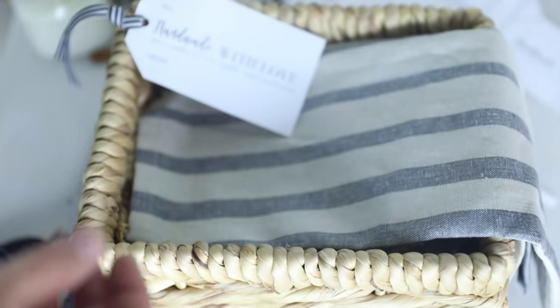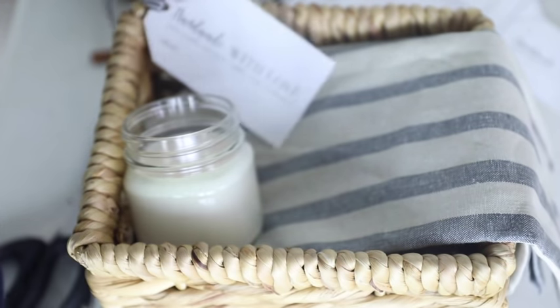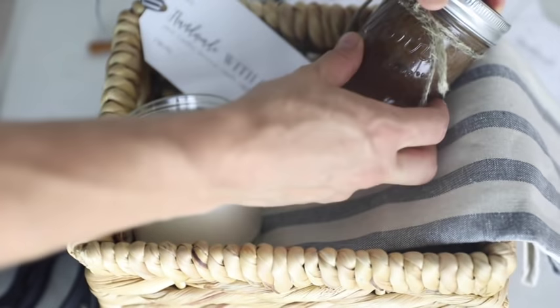Next, I'm going to grab my candle and just kind of put it in like this. I want everything sort of popping out of the basket so that it is nicely arranged and we can see everything. I'm going to put my sugar scrub over here in the corner — I've tied a little piece of twine around the outside.